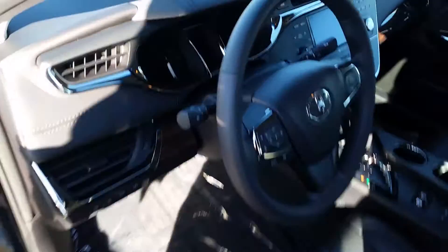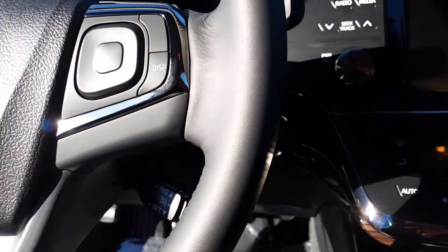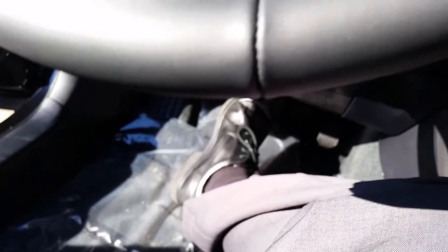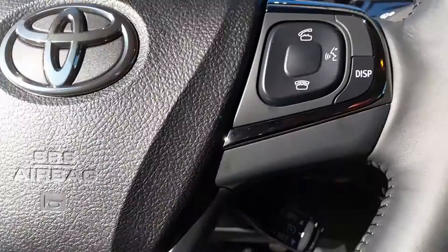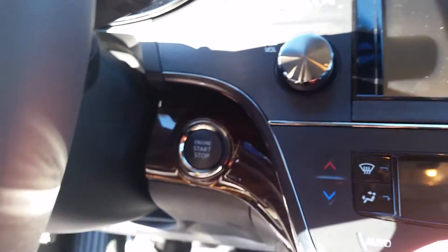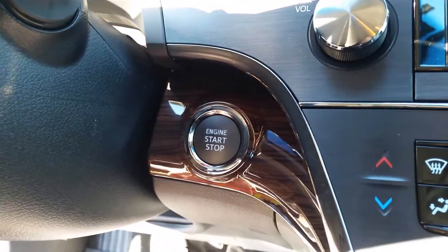This is going to start up nicely. Of course, it's a 2014 model — it should. Push button starting and everything. I've got like 68 million keys right here and it's difficult to film. Oh, like a dream.